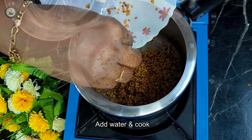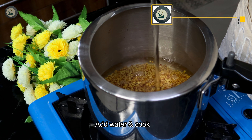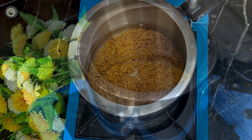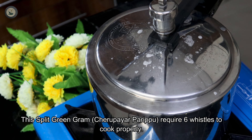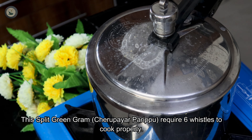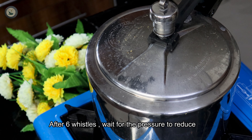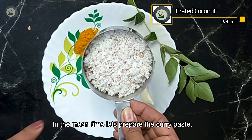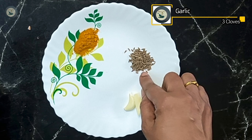We will cook the chicken for 3 cups in the cooker. Put the chicken together in the cooker, then put it into a pan. That's why we need 3 cups.